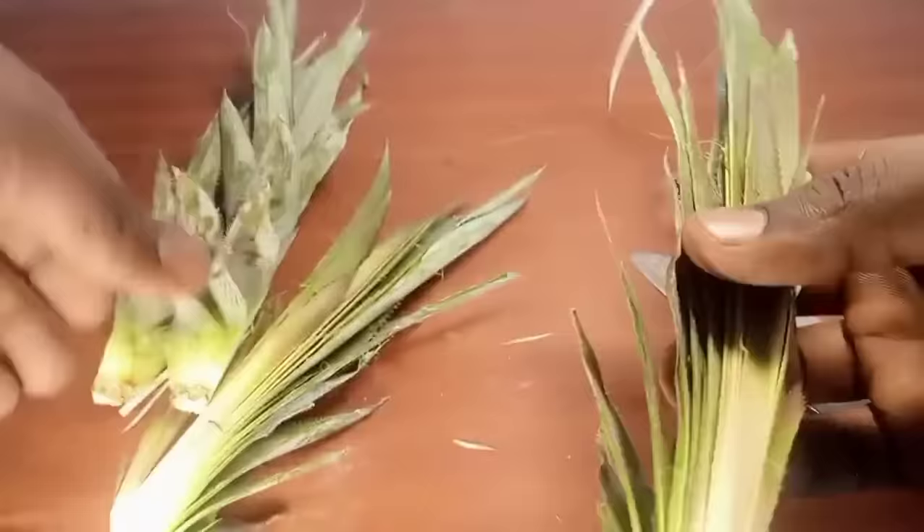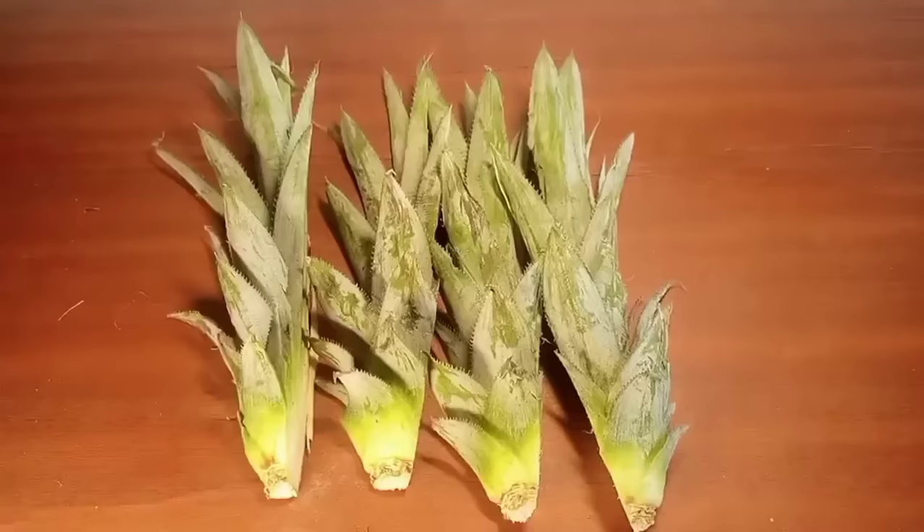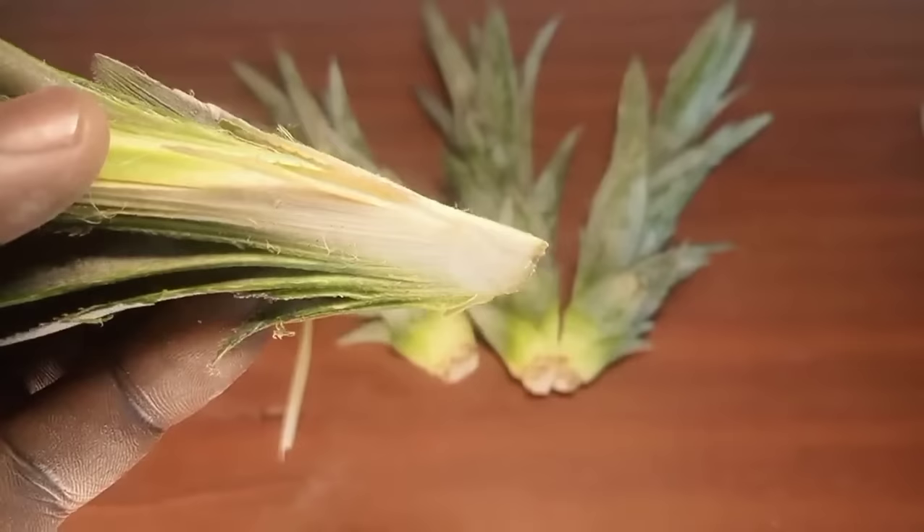As you will see later in the video, additional plantlets can emerge after the first harvest. Now remove the apical meristem from each section.